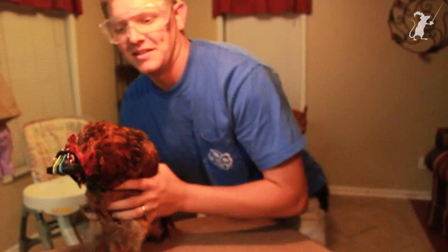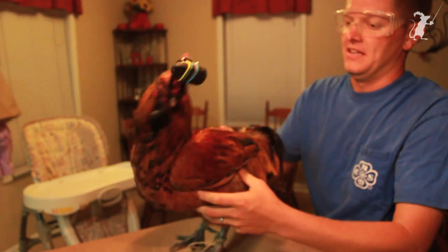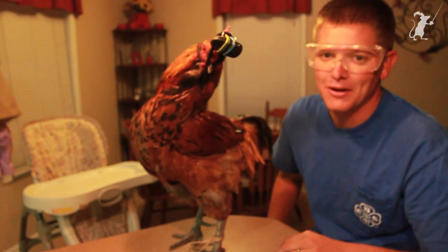So I have spent the last 30 minutes or so trying to figure out how to attach a camera to the top of a chicken without hurting the chicken.